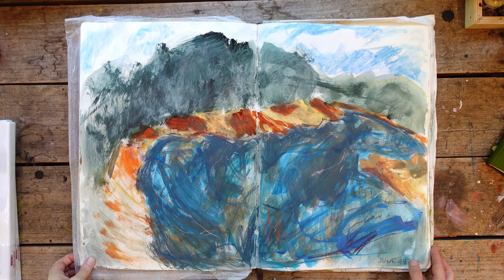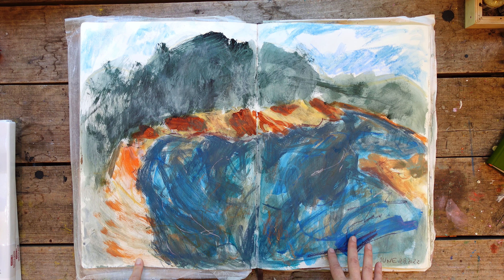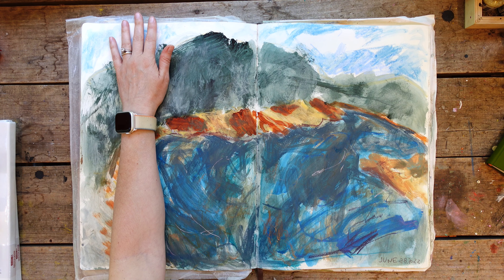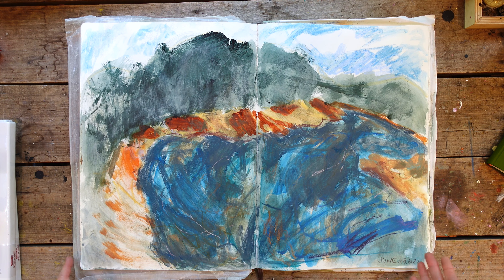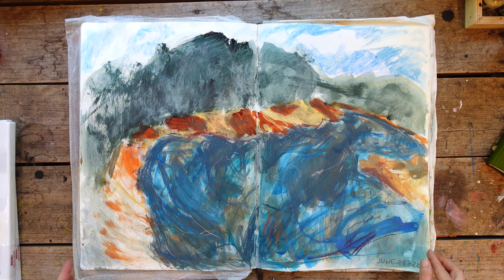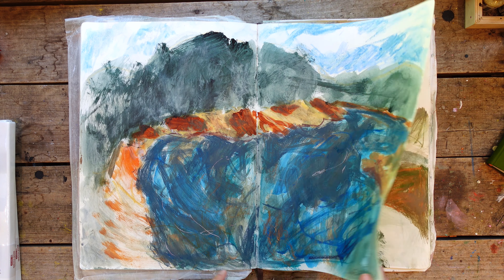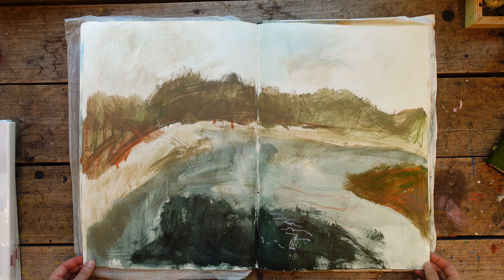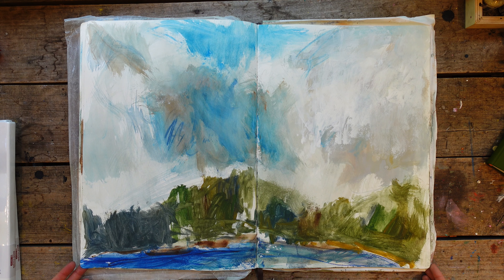These sketches I'm about to show you are in my really large Moleskine. I have a link below in the description for the sketchbooks and papers that I used. This one is a jumbo — there's my arm to give you an idea of size. I'm not going to be showing you these in order, just as they are in each sketchbook. I really like the movement of this water and the colors — this was a fun one. The color palette was quite different, but still moody and pretty.